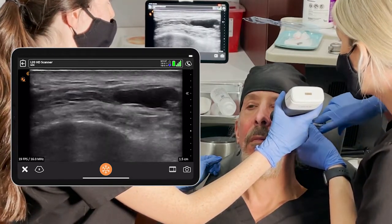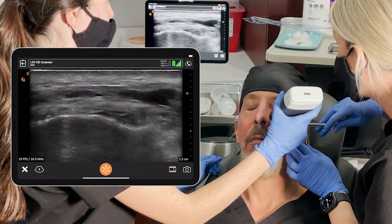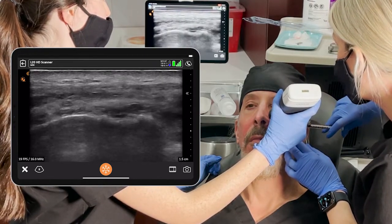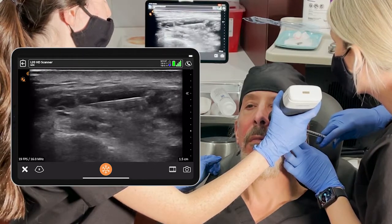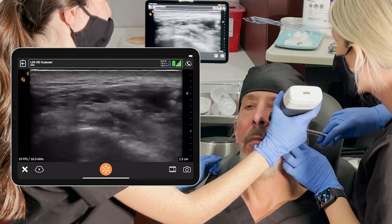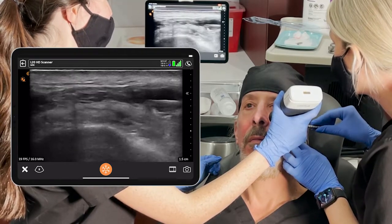There is an enhancement feature for needle visualization, which makes the needle or cannula even better visualized on ultrasound. In this case I wasn't using that, and you can still see it pretty well. Keep in mind these are a lot smaller than you're used to — this is 27 gauge, so it's pretty small, and it's definitely not used to seeing a 27-gauge needle on the ultrasound.